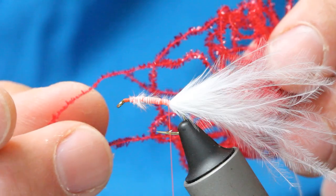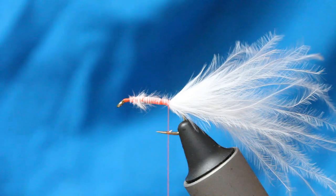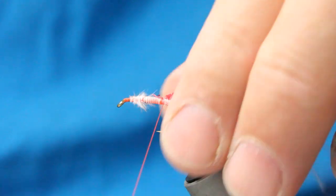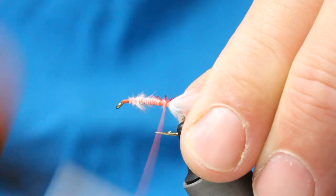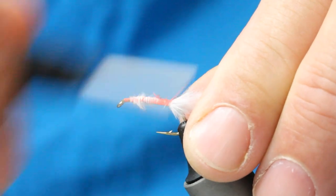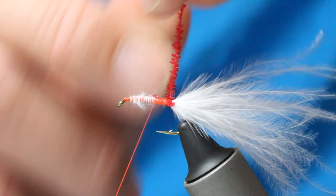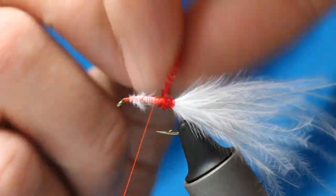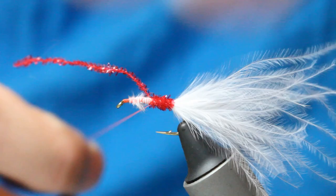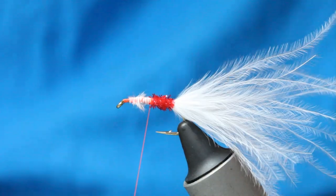I've then got this Gelcore Micro Chenille Red — it is a really vibrant blood red, great colour. Just make sure I've got plenty of orange in but I don't want any white showing through for the marabou, so get a lot of orange in there. That should be enough. Then stroke the marabou back and just get really close, tight turns — about a quarter of an inch. That's your red butt section.